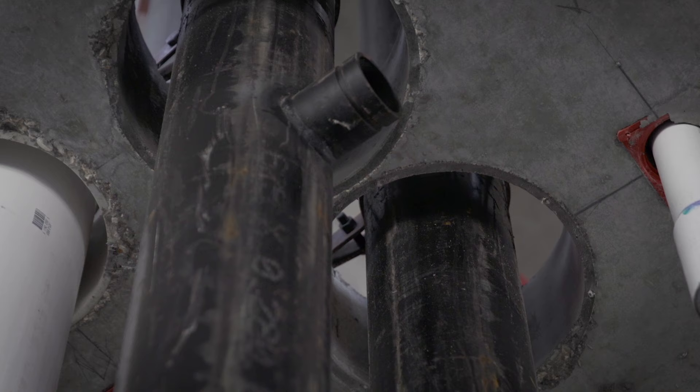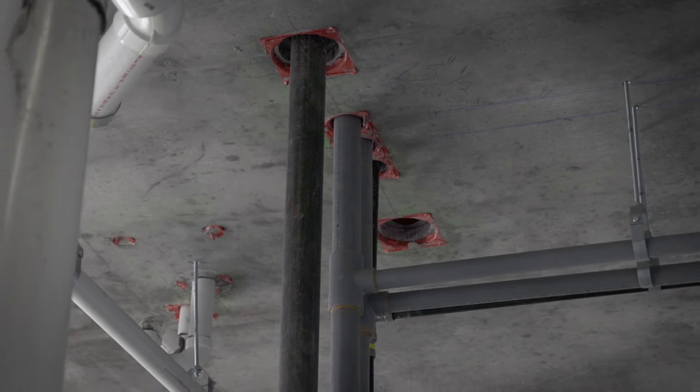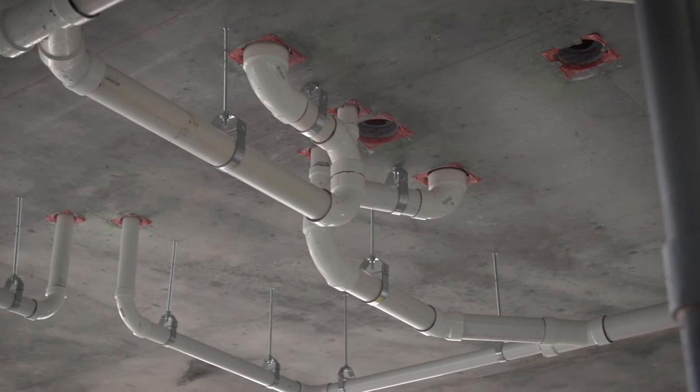If you just use a standard sleeve, there's a lot more involved, especially if the sizes are bigger. We're normally talking 8 or 10 inch type pipes that we would see on a storm drain, and every building we do has that. With the Hilti sleeve, you just run the pipe through and you're done.